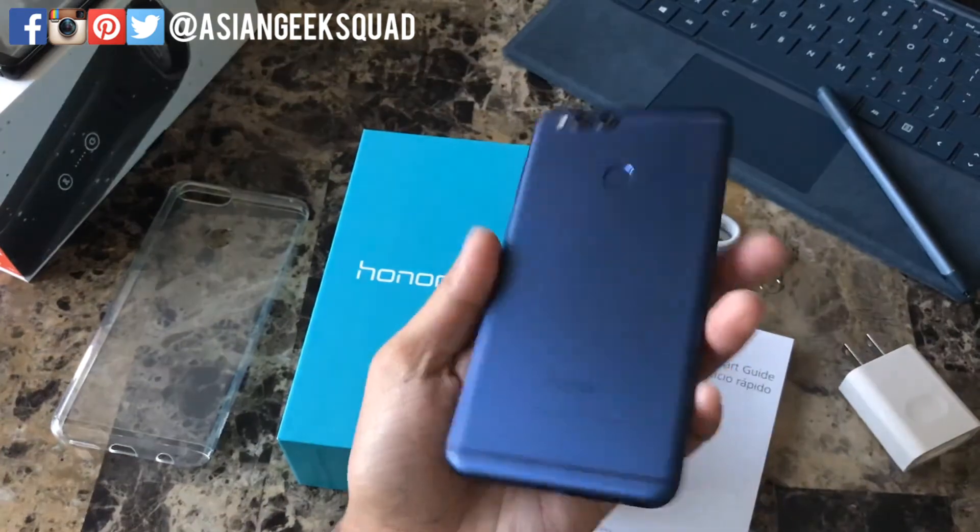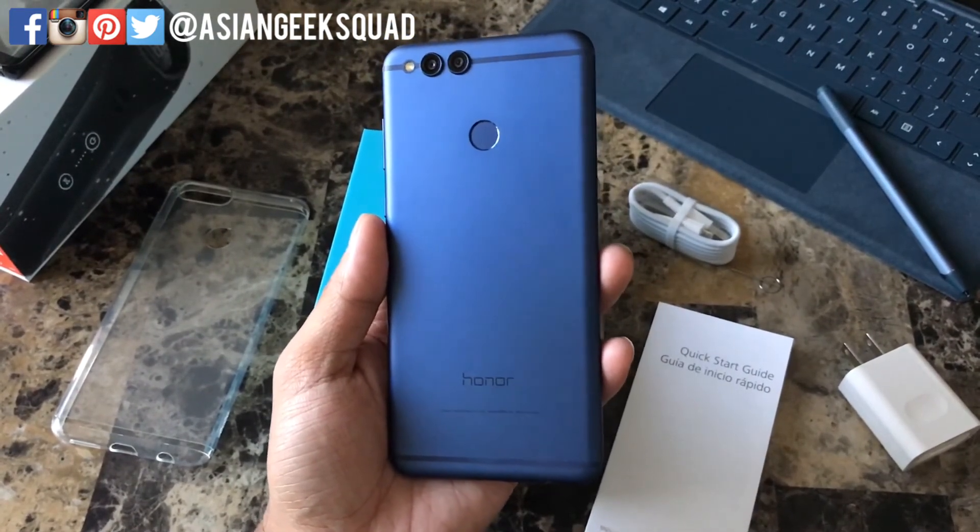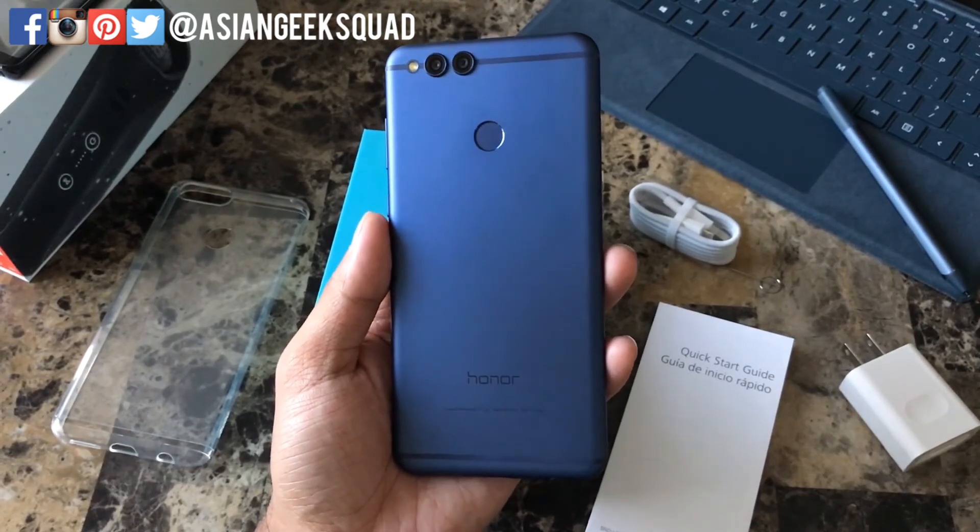That is our quick unboxing of the Honor 7X. Please stay tuned — we'll definitely be coming out with more videos and tutorials. We're going to charge this device and show you guys what it's all about. Thank you guys for watching. Aloha.